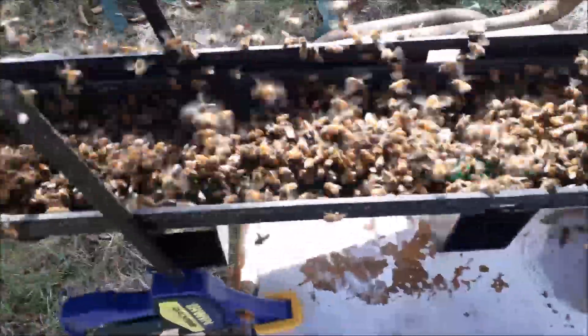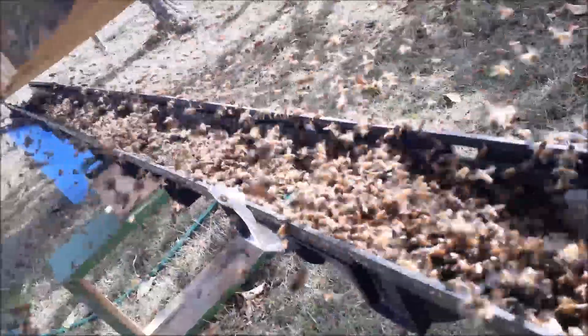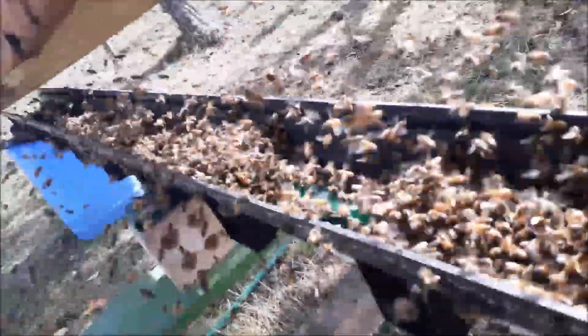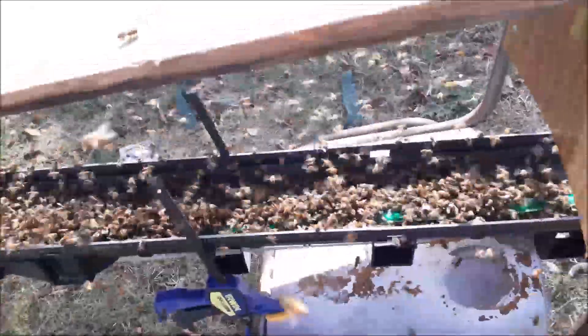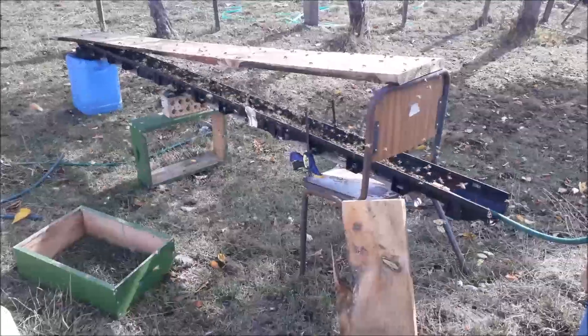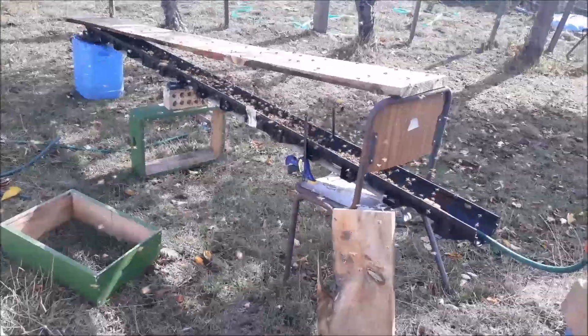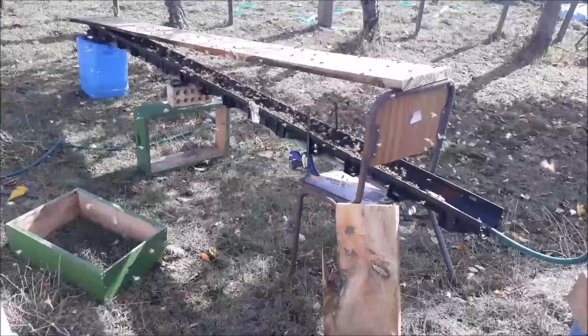I'll see if you can get a look in here and see what's going on — it's just mental. There are tens of thousands of bees trying to get a feed. Now, we know we're feeding the ferals as well, but we rely on the ferals for our breeding — that's where a lot of our drones come from.